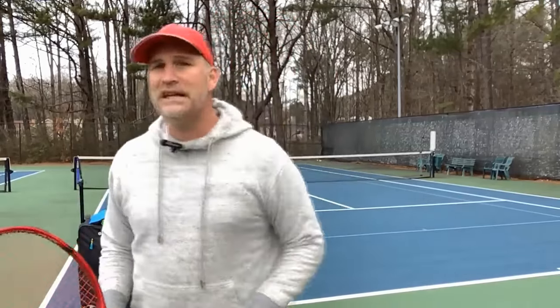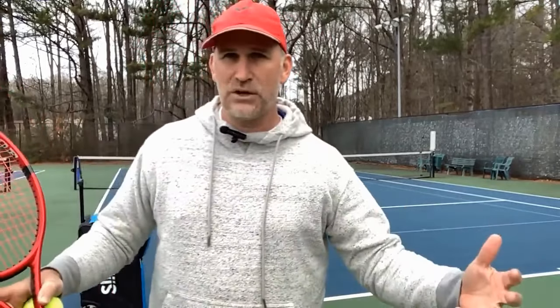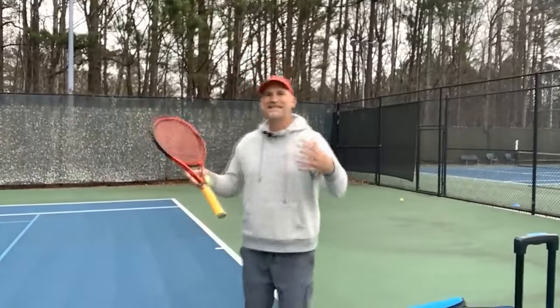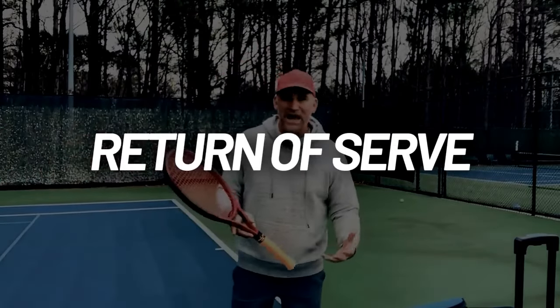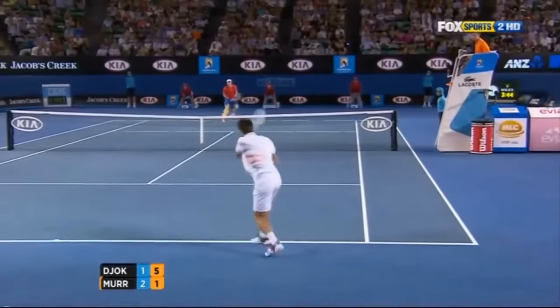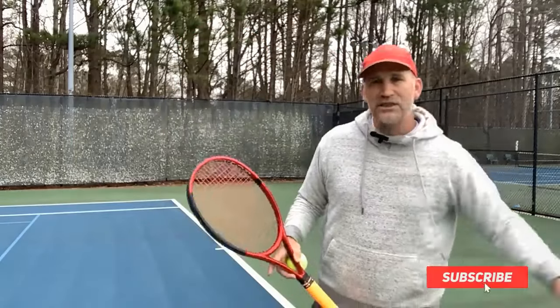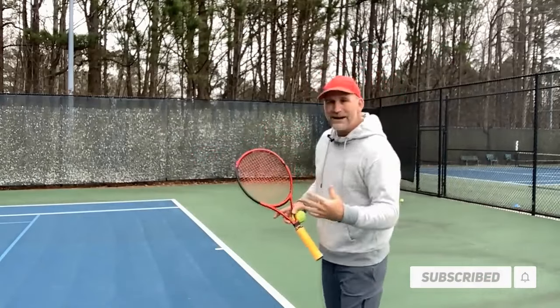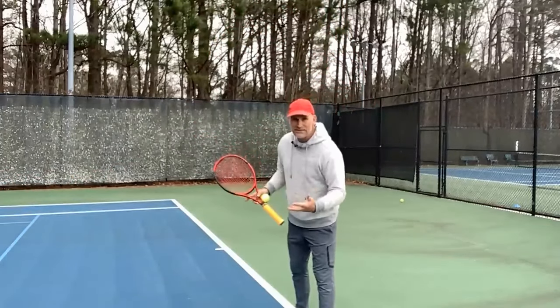The second shot you're going to need to improve to get to the 4.0 level is your return of serve, specifically for fast serves. There are two things you need to improve if you're going to be playing with 4.0 players. At the 3.0 and 3.5 level, there's rarely somebody who's got a massive serve that's a real weapon. So your footwork returning serves doesn't really need to be that good or that specific.